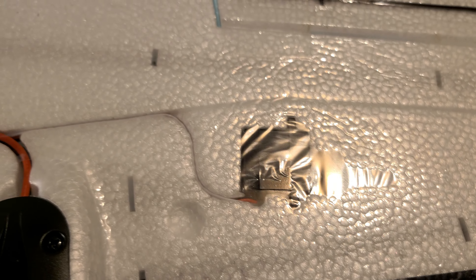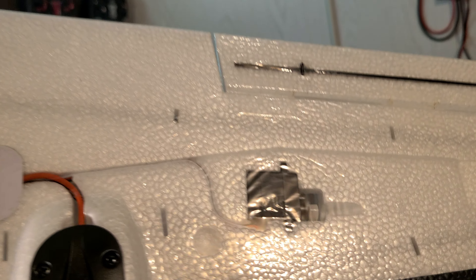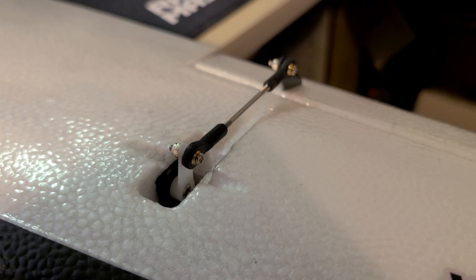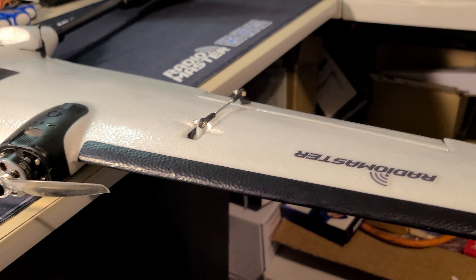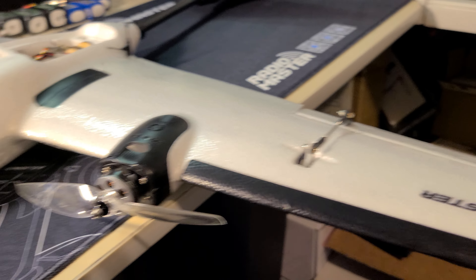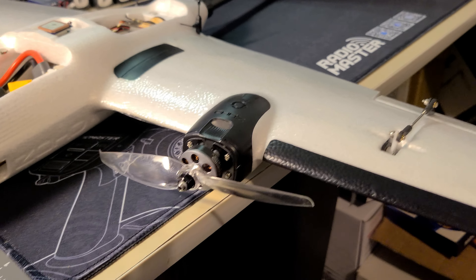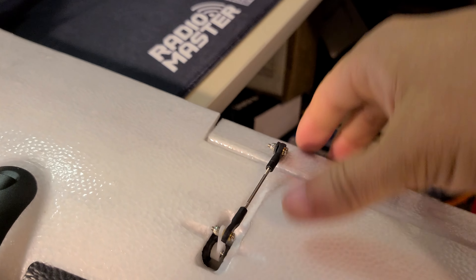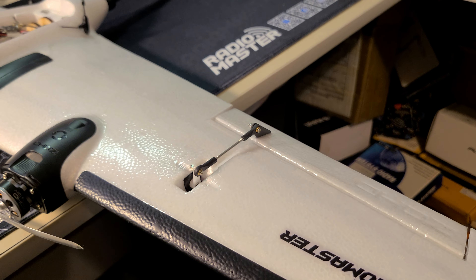Flipping the wing over, the aileron servo fits in the bottom of the wing with the control horns and linkages on top, presumably to keep them clear of the ground during landing — which begs the question: if they're concerned about linkages, why ship it with three-bladed props? Anyway, they include nice ball linkages with machine screws and lock nuts, so I'm really happy — there's no slop at all, and they were all centered and adjusted properly out of the packaging.